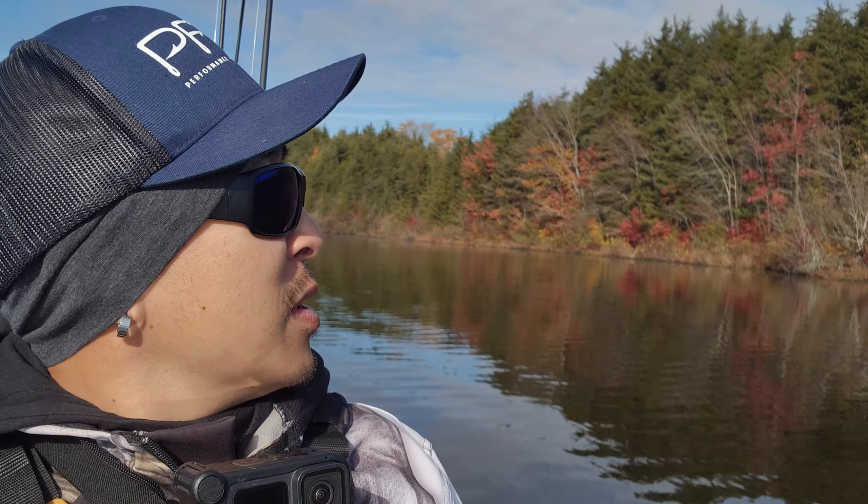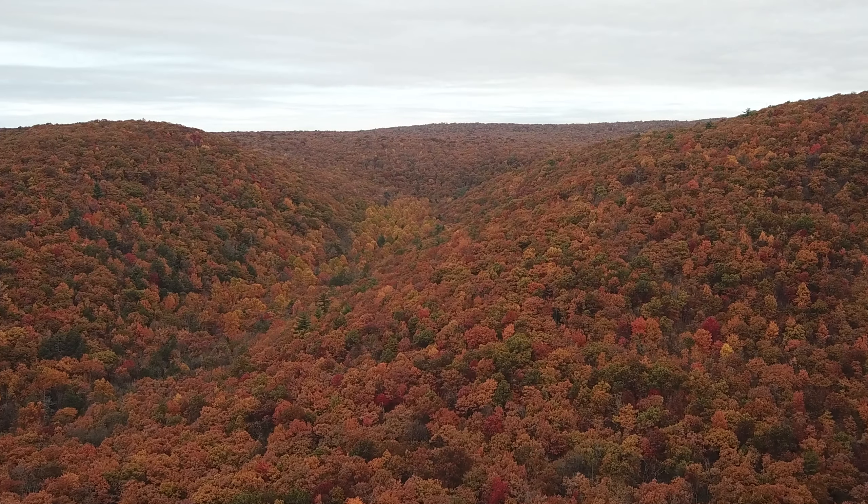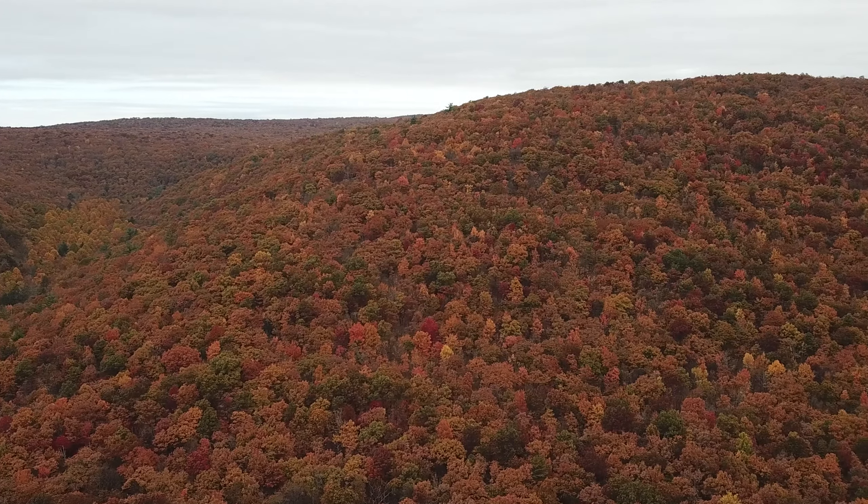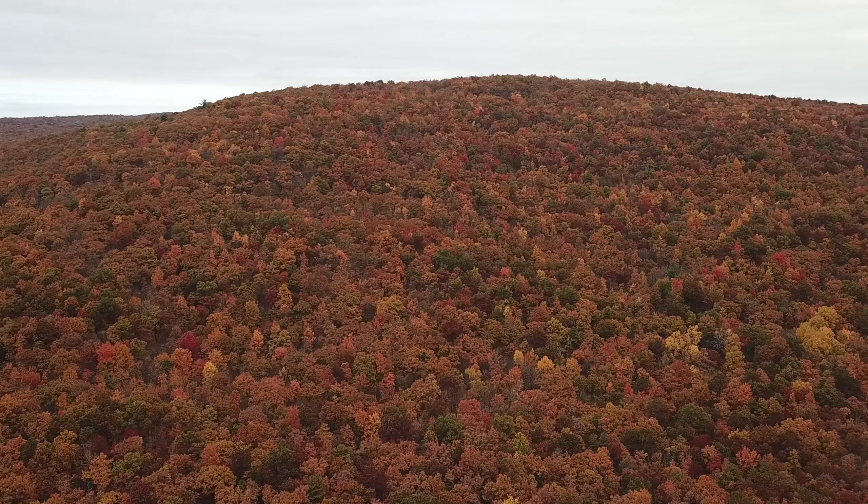Hey, good morning everyone! Happy fall fishing. Today we are fishing a public lake for multi-species, mainly perch — yellow perch — because I like catching yellow perch in the fall. Their colors are so beautiful, especially with the fall foliage in the background. It's the tail end of fall here in South Jersey, but still, the yellow perch is gonna be your foliage because they're just so beautiful.